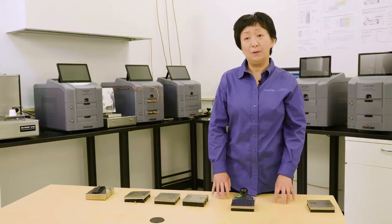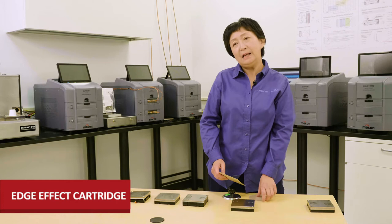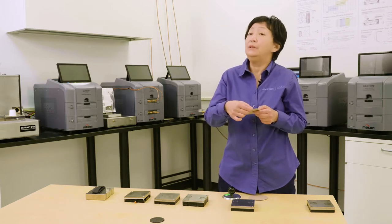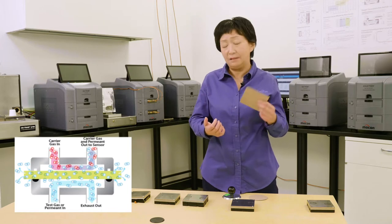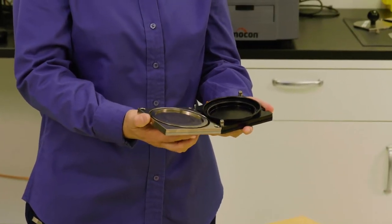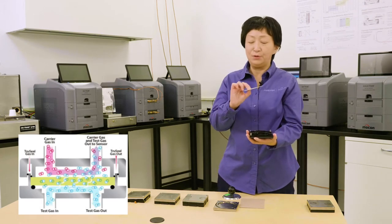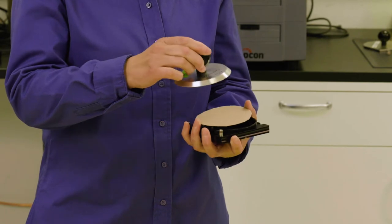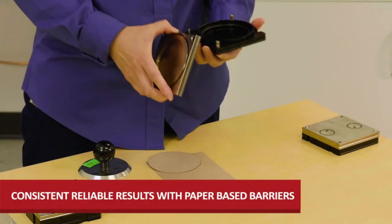The next special cartridge I want to introduce is called the Edge Effect cartridge. When doing testing for coated paperboard, because paperboard is a porous material, ambient air or moisture could permeate through the cross-section or thickness side of the sample, causing inconsistent results. We designed this cartridge with a special raised wall that blocks ambient air or moisture from getting through the edge of your sample. You use a special cutting template to trim the sample, and then you can get more consistent results.